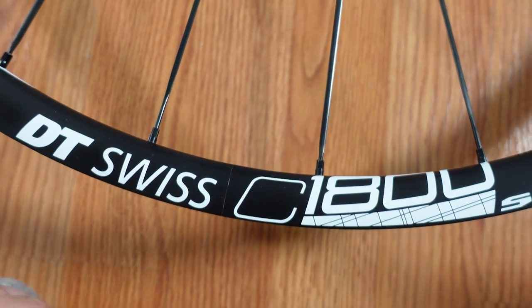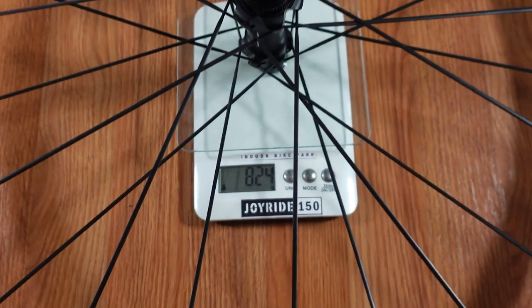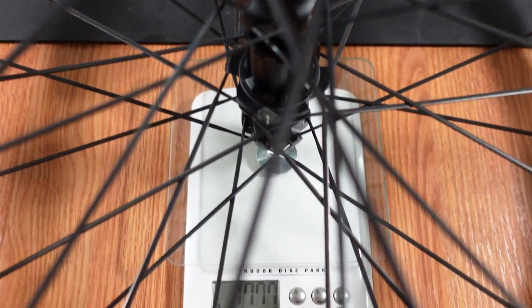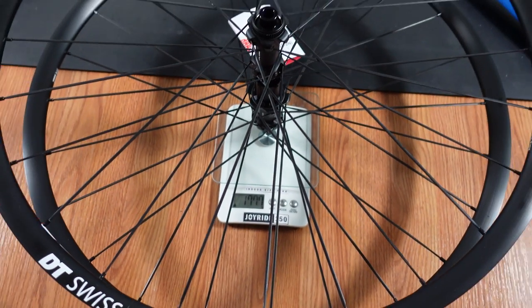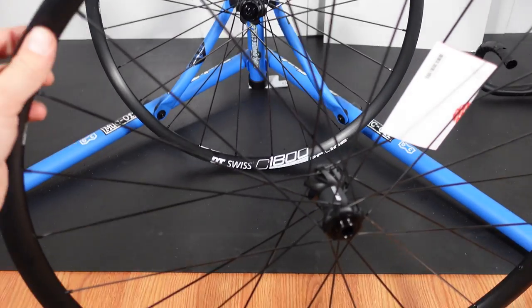Weight of this aluminum wheelset is not too bad either. You can see the front wheel at 824 grams, the rear wheel at 953 grams, so for the wheelset we're looking at 1777 grams — not too bad for an aluminum budget-friendly wheelset.